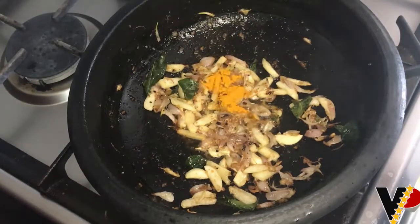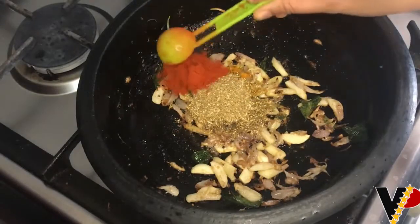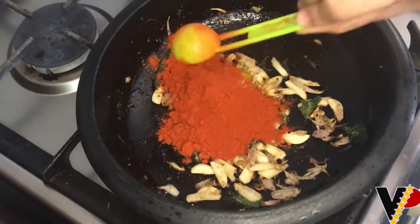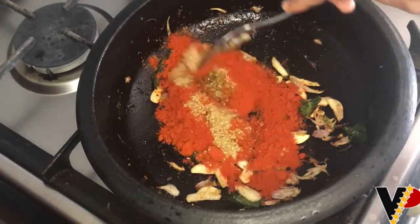Now let's add the turmeric powder and coriander powder. To make it a bit spicy, I have mixed Kashmiri chili powder with normal chili powder. Dry roast it for a minute.